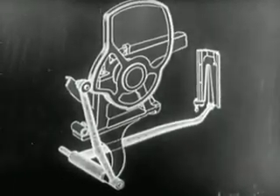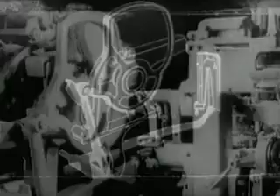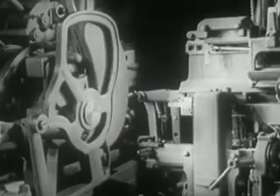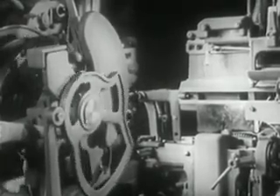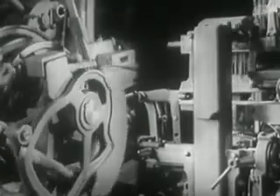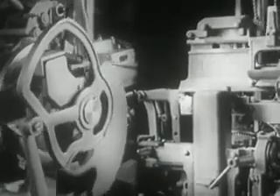Every turn of the cam corresponds to a determined movement of the elevator, as we see in the close-up combination. The cam makes the elevator descend to the vice cap and holds it in casting position. The cam next raises the first elevator to the intermediate channel for the transfer of the mat. Then the cam permits the elevator to return to normal position.